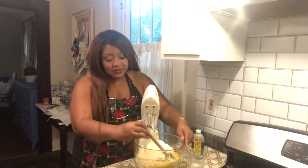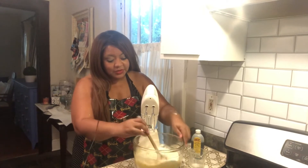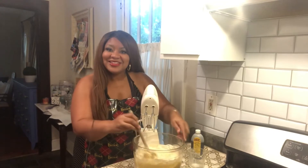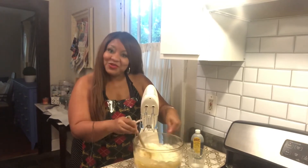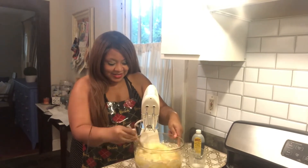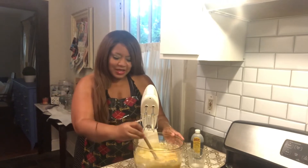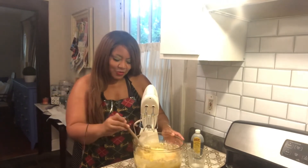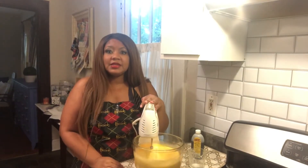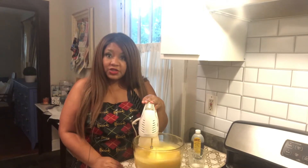Alright, I'm going to give it a quick stir before I turn on my actual mixer, just to try to incorporate everything a little bit. We're going to mix our cake for about three to five minutes to incorporate everything. It looks so rich — oh my gosh.